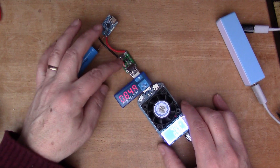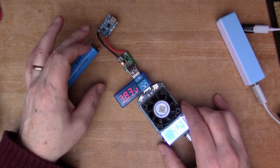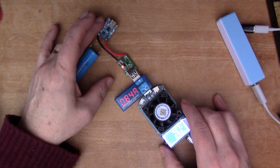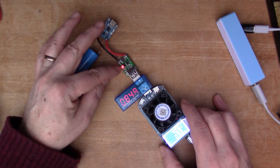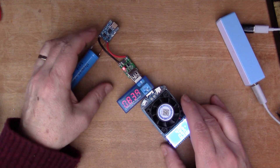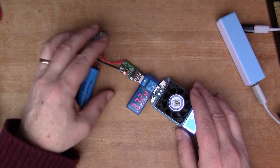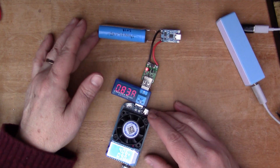So about 0.9 amps is the maximum you can draw through this module. I'm not sure if the current is being limited by the USB-C charge module or the buck converter, but in any case 0.9 amps is good enough for the charging application I have in mind.